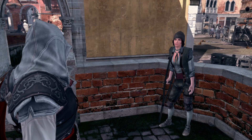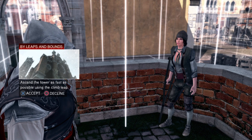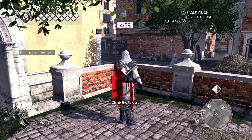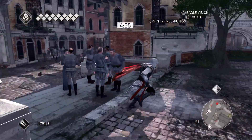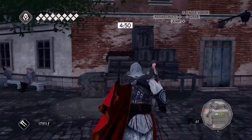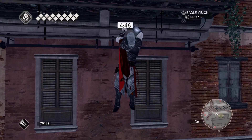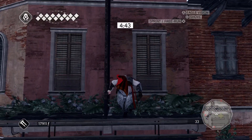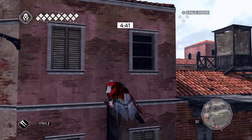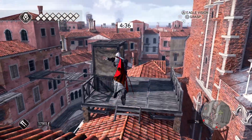On top of that tower then, turn your frown at him.